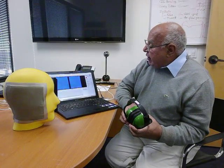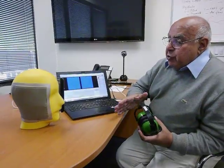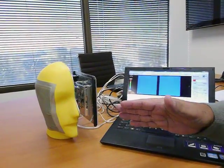The only sensor we found which can satisfy our requirement is the BBS sensors. The system we developed is a half human head and half flat plate, and you can see it has adjustable weights.